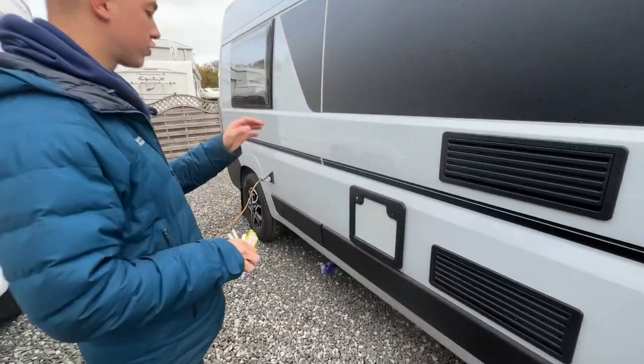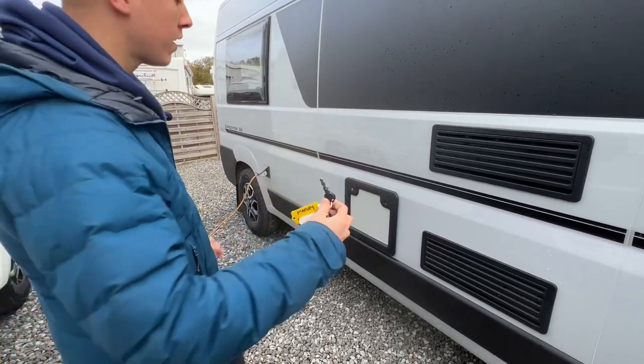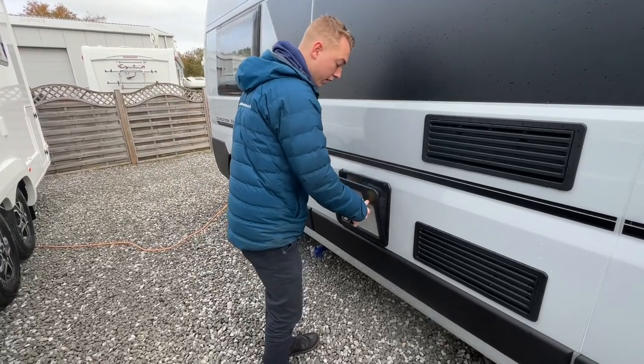To open any of your external locks you can use the habitation key, which is this round-headed key here, and this opens the cassette locker. You'll then be able to push both buttons in and release the door.